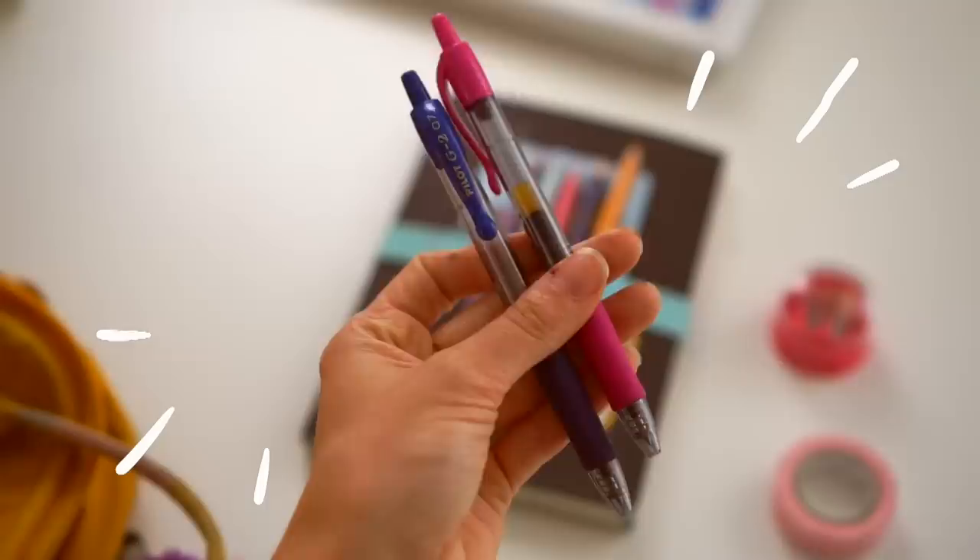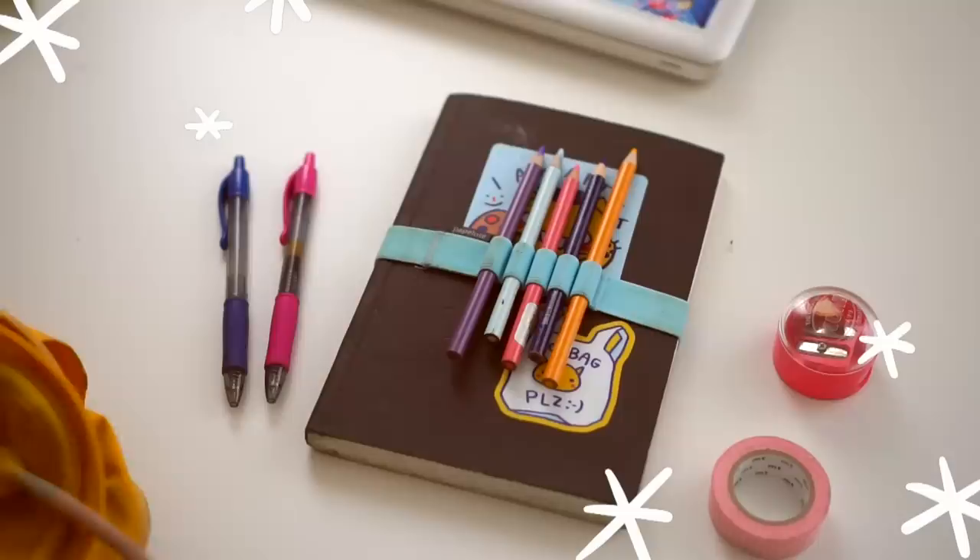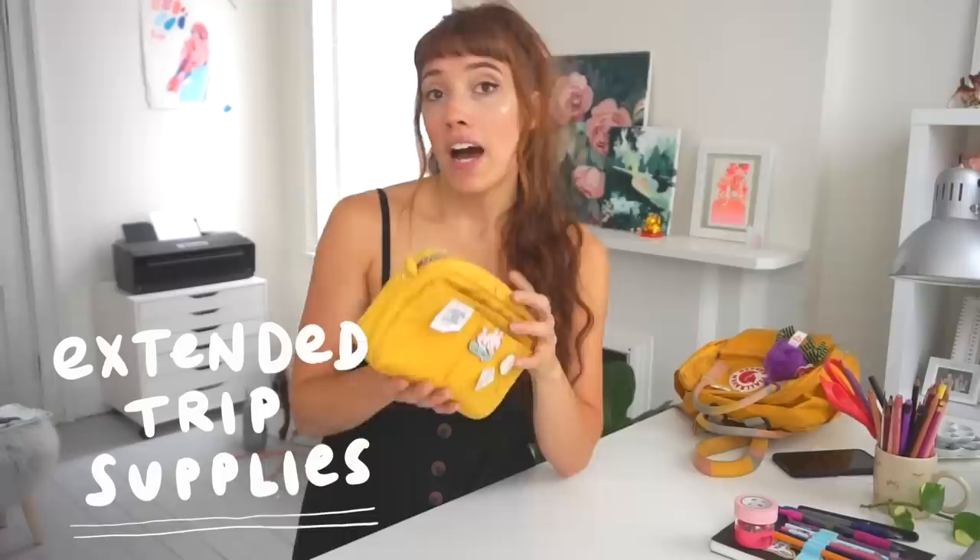I also carry a couple of pens — I'm not a pen snob, just using Pilot G2 pens. Sometimes I get sick of drawing with colored pencils so I want a pen. I carry this sketchbook with really low expectations; I'm not trying to impress anybody. I absolutely hate it when my backpack is heavy. This is a Kanken Mini — I have a mini and a normal but I carry the mini one, with my spooky spider on it for Halloween.